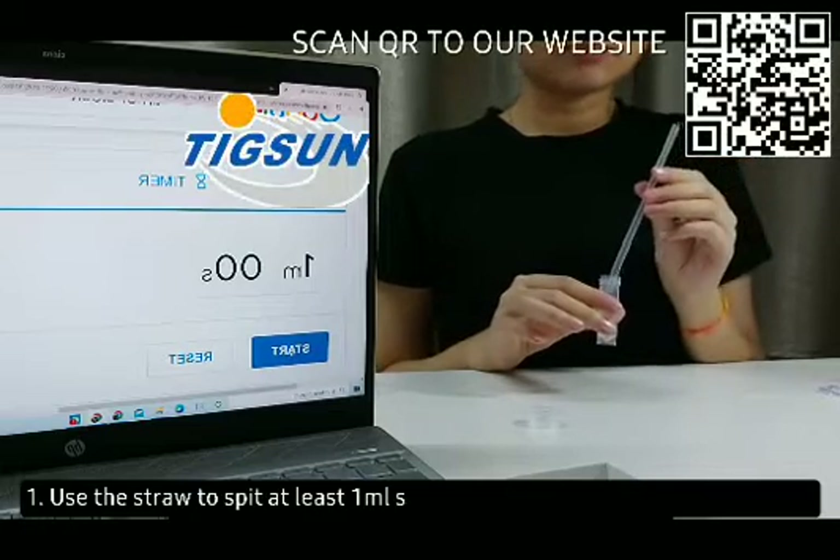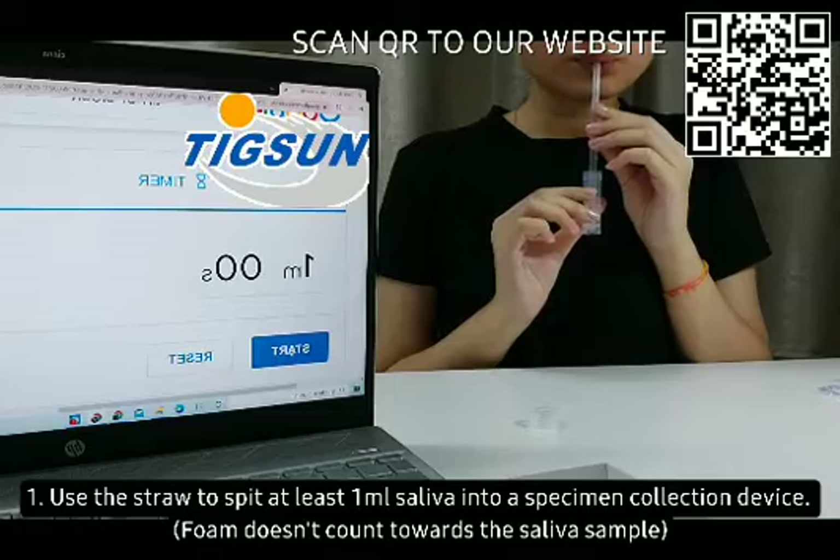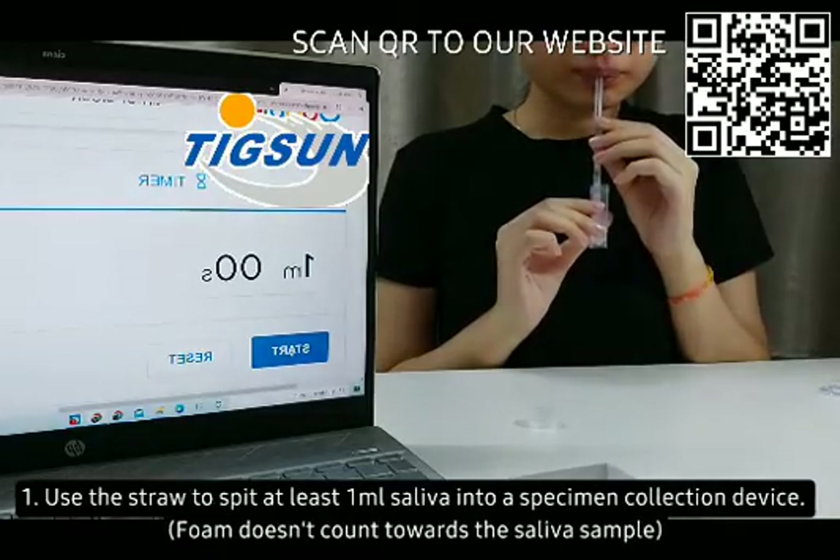Step 1: Use the straw to spit at least 1 milliliter of saliva into the specimen collection device. Foam does not count towards the saliva sample.